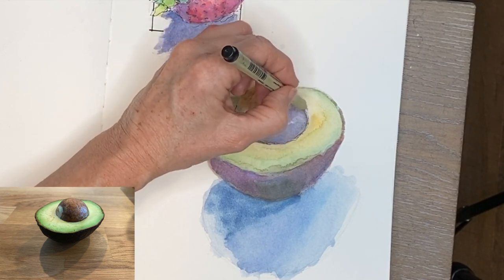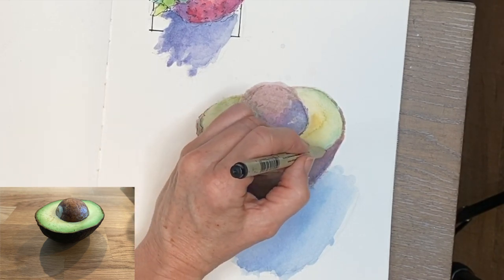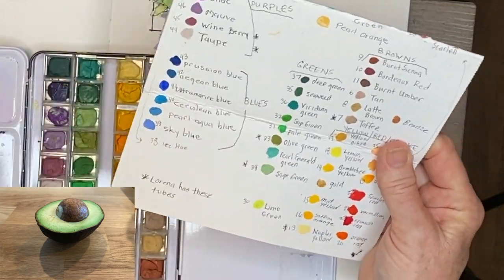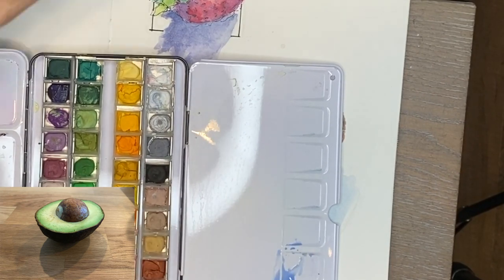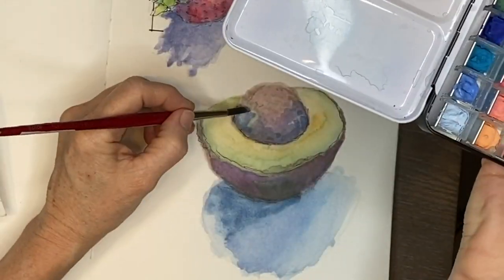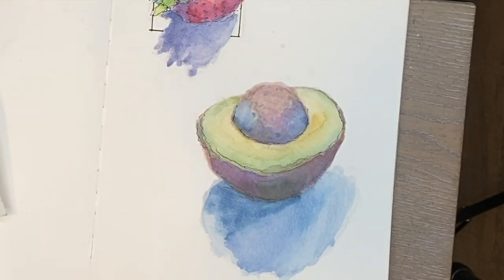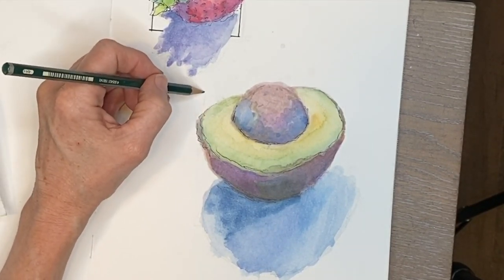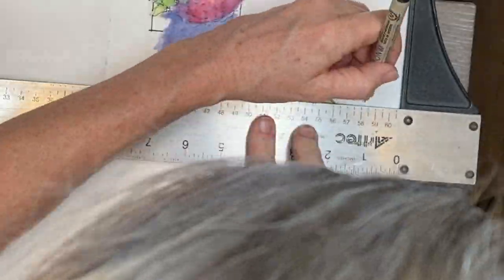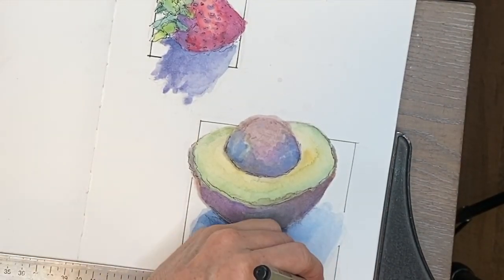I accidentally darkened it more than I wanted, so I tried wetting and blotting with paper towel. Then I added micron marker lines in some strategic places with noticeable edges for focal interest — the trick is not to overdo it. I decided to add a reflection using gouache — a blue gouache from my gouache set. I'm using gouache here because watercolor has no white (it's translucent), while gouache is opaque, making it handy for lighter colors and highlights.